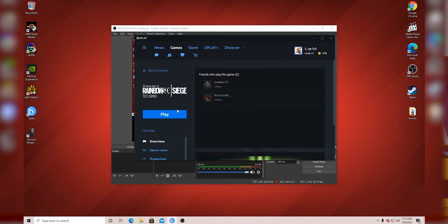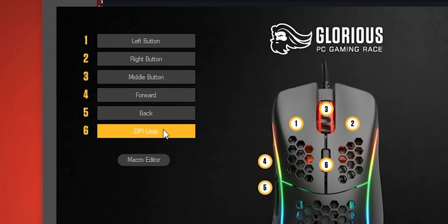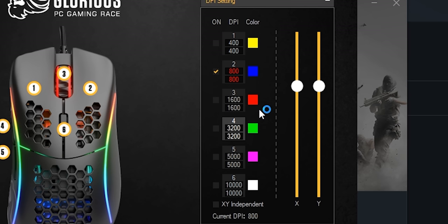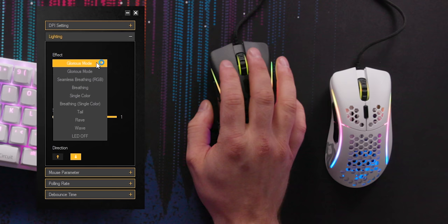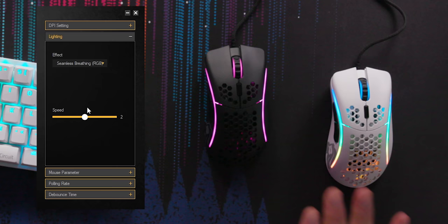I'm going to load up the Model D software. There are a lot of options — you can change what each button does, add macros, and change the DPI settings in increments of 100. There are all the different lighting modes. Right now we're on Glorious mode, which is glorious. Seamless breathing cycles through colors, and straight breathing pulses on one color.